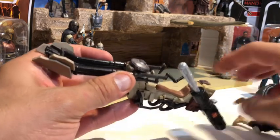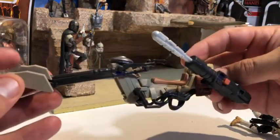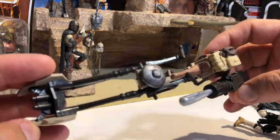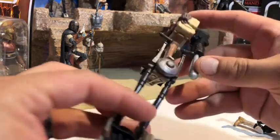I've got a scout trooper sitting on it, and scout troopers were heavy in The Mandalorian so it works. Here is the Mission Fleet speeder bike — it actually looks really great. That top piece I put on is actually covering one of those peg holes for those missile launchers.